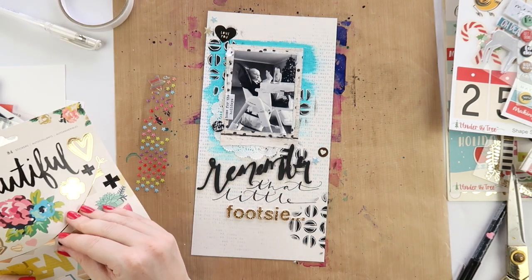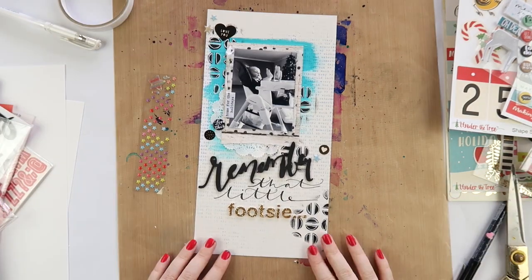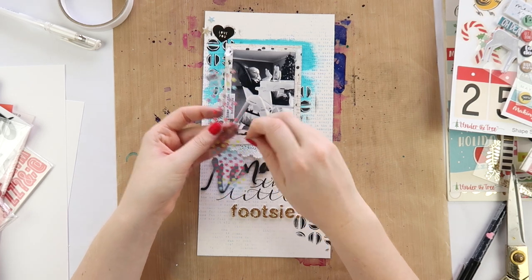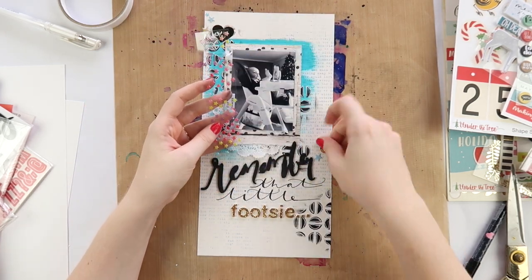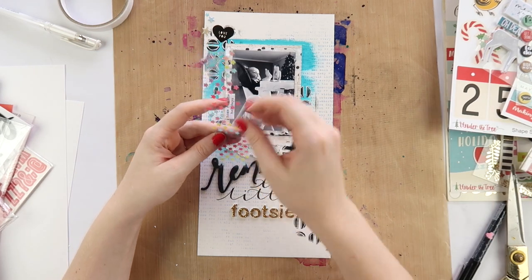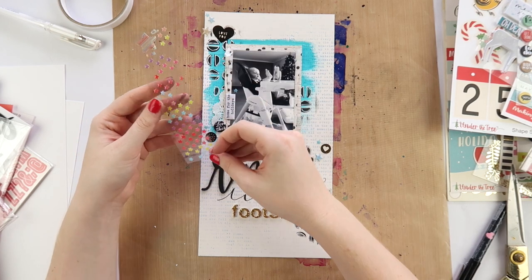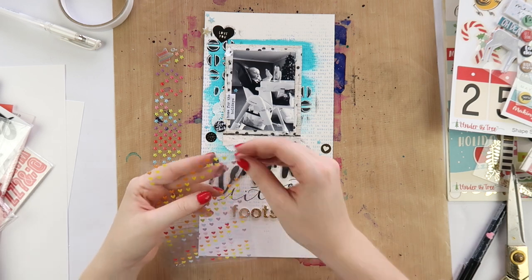Sometimes you can have Christmas photos that just have a little hint of Christmas in them. When you're picking which photos to scrapbook, if you're someone who doesn't enjoy the traditional red and green Christmas colors, or you're just kind of sick of Christmas, try putting a photo in black and white because it gives you a little bit more freedom with how you can embellish it and what papers and colors you can use.